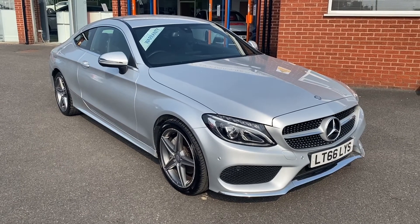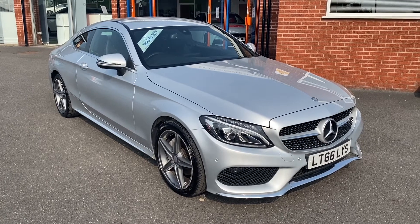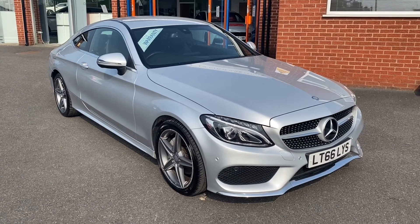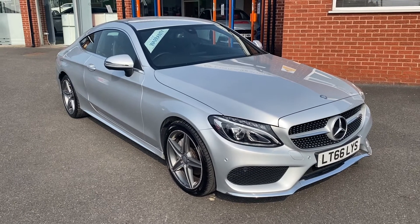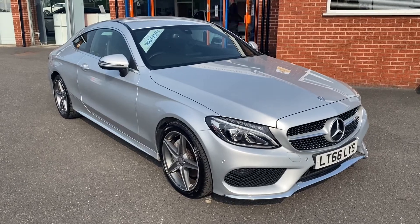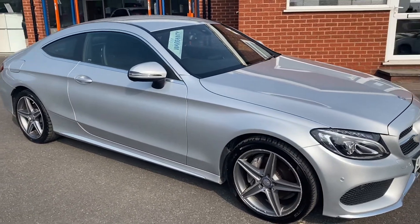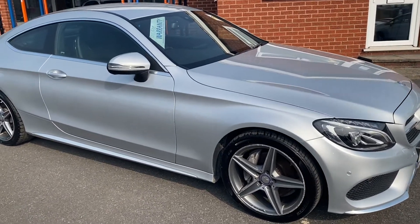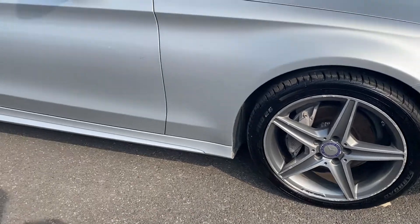Hello, this is Callum from Chris W Roads' Car Superstore. Today is going to be a quick video looking at the exterior and interior of this Mercedes C-Class C220D AMG Line that we have in stock. This particular model comes with upgraded metallic selenite grey paintwork, upgraded leather upholstery, and these beautiful 18-inch alloy wheels.